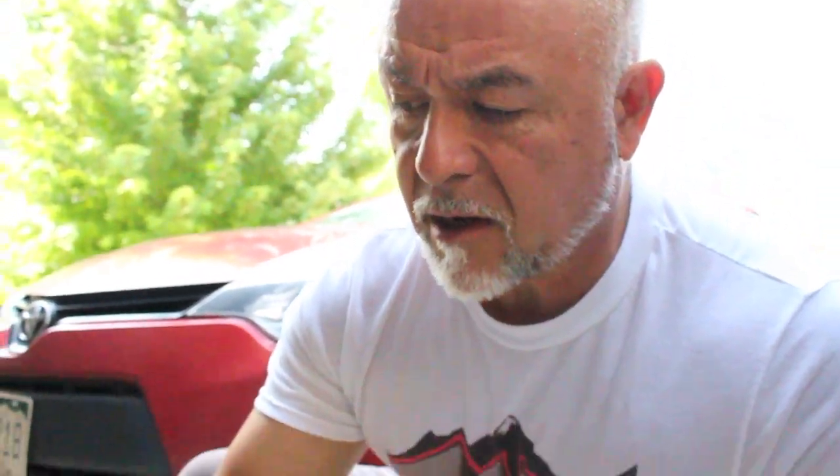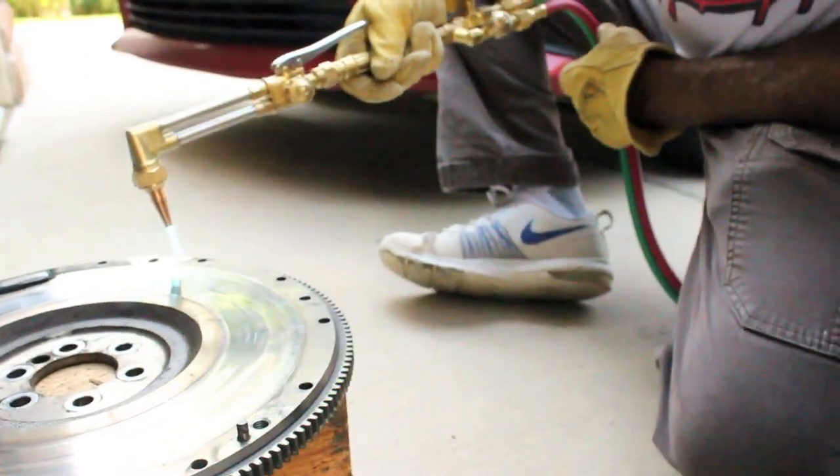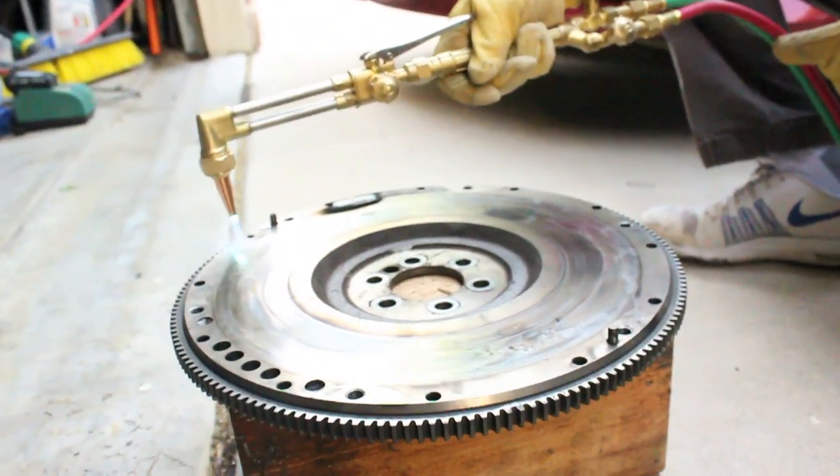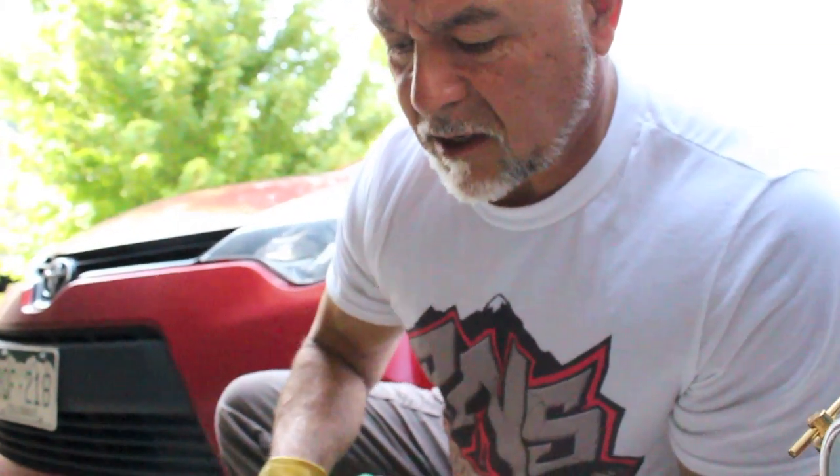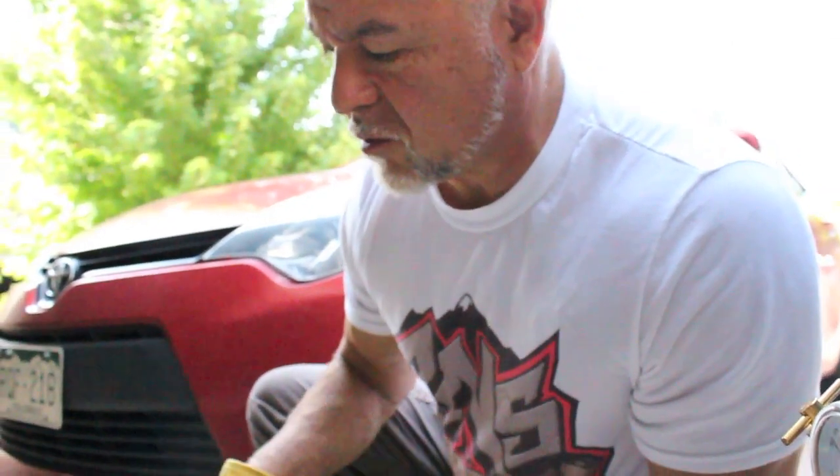When you guys are doing this, make sure you don't get it to red. Watch your teeth — your teeth will let you indicate when it's getting too hot. When it gets nice and warm, you don't want it to turn red. Keep the heat concentrated on the outer perimeter of the ring gear so it will traverse to the inside — don't heat the main plate, so it won't expand. Never hold it in one place, especially because I've got a cutting tip on the torch, not just a regular heating torch. If you're not familiar with the torch, ask somebody who has experience with it, otherwise you're going to be ruining some stuff.